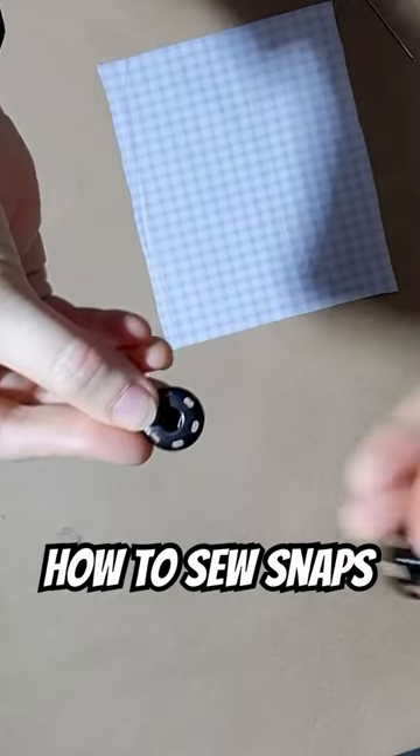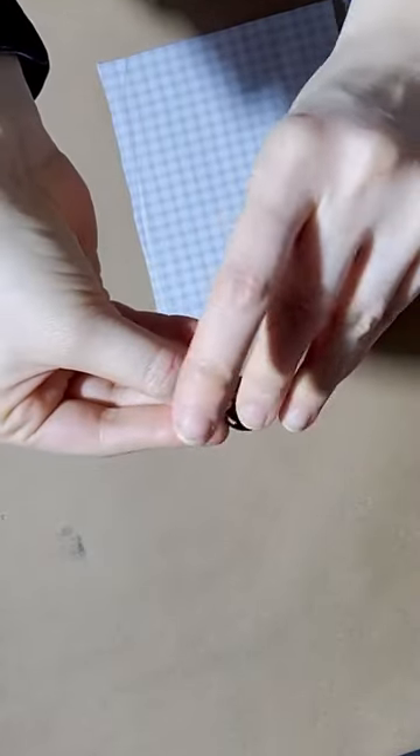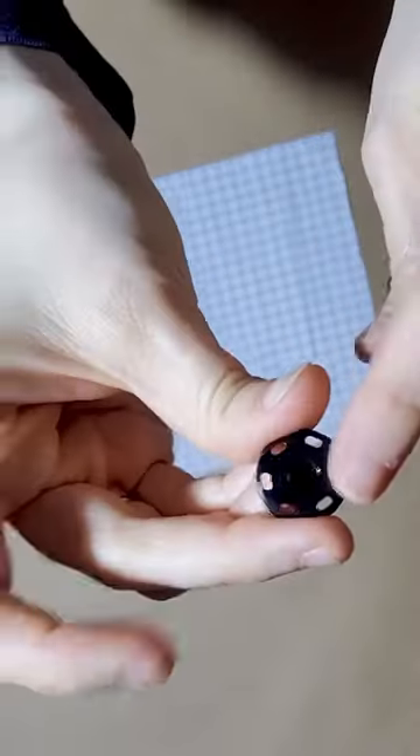Let's take a look at how to sew some snaps. Each snap comes with two sides: one is a female side and the other one is a male side.